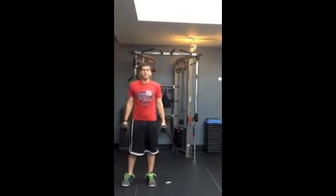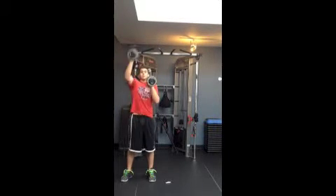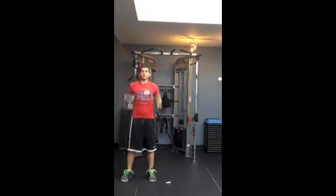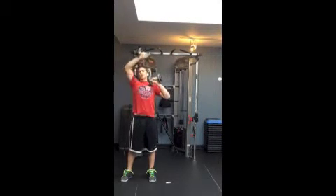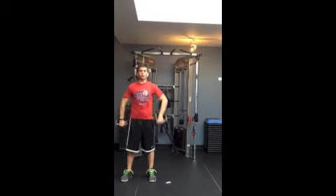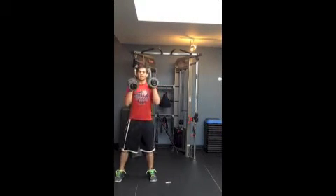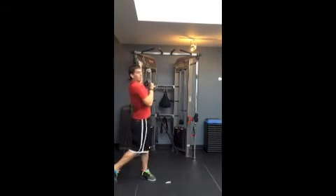To review, the entire dumbbell matrix starts here: sagittal press up, move out, come back, over the head, flip it down, pull sagittal plane, up, frontal plane, out and across the midline. Flip back down, frontal plane pull, flip back up. Transverse plane push, and transverse plane backhand push. And that's the dumbbell matrix.